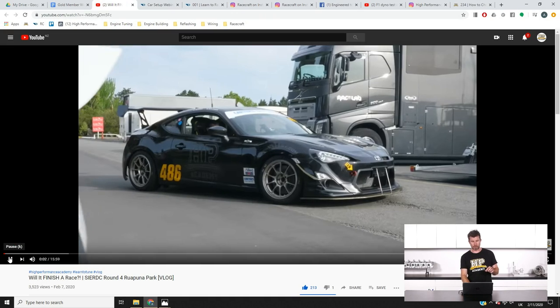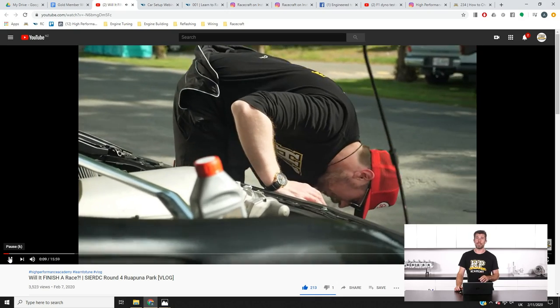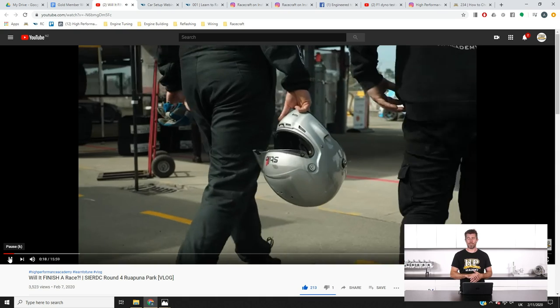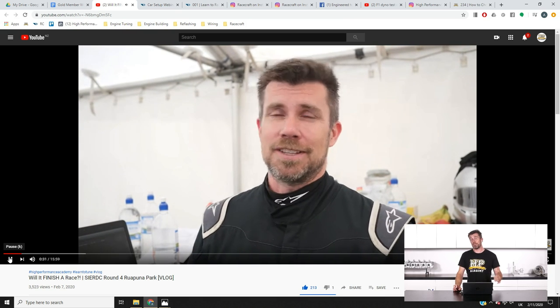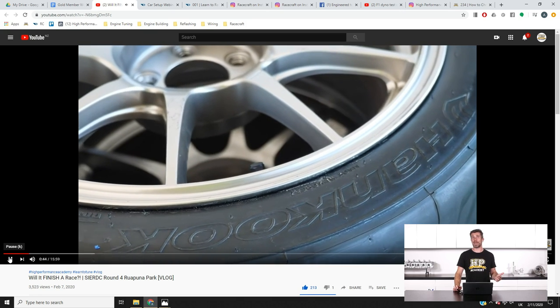We have also finally got our latest vlog updated and out. This is from the fourth round of the South Island Endurance Racing Championship from Ruapuna, Christchurch New Zealand. Spoiler alert - unfortunately we didn't finish the race, retiring while we were leading our class with about a 45-second time margin to second place. This was a result of yet another problem with our driveshaft shop axles.